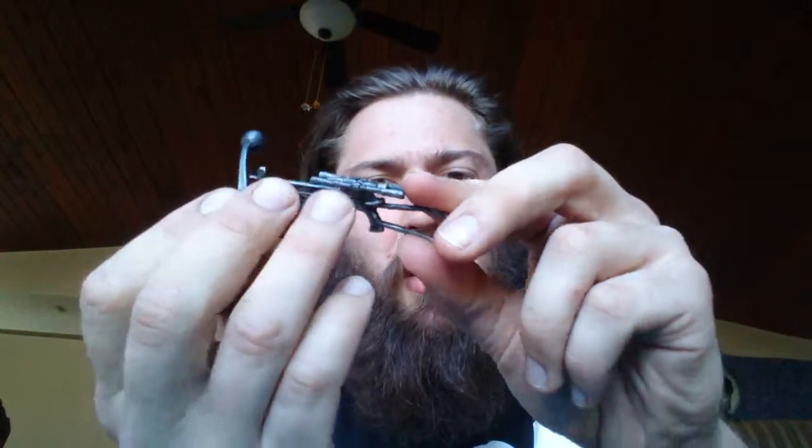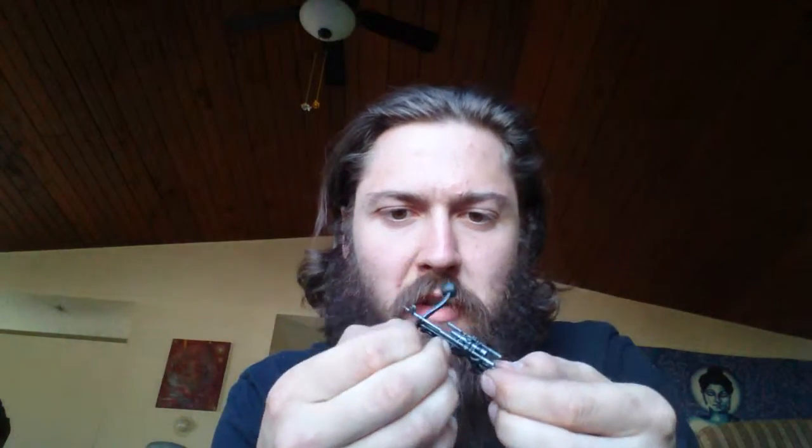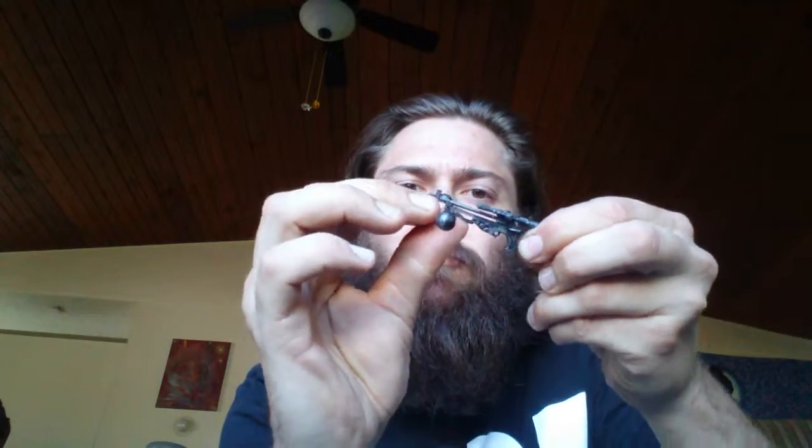I'm going to take the gun out first. Got the classic twin scope of Chubica's Battle Laser Crossbow. I'm just going to see how this attaches here — I think just like this. Check it out. That's pretty sick.